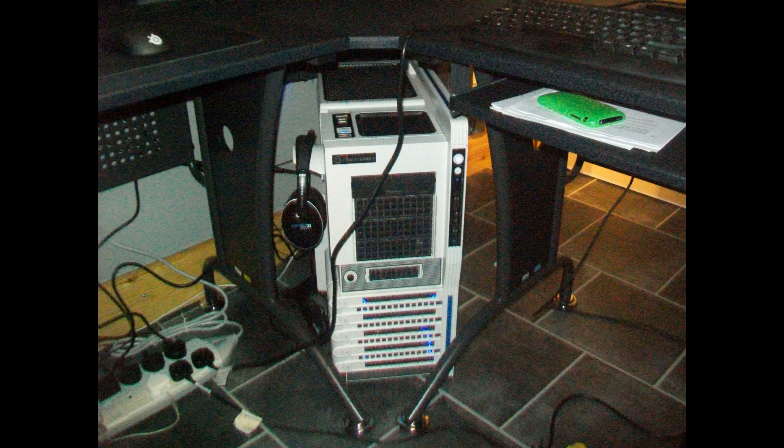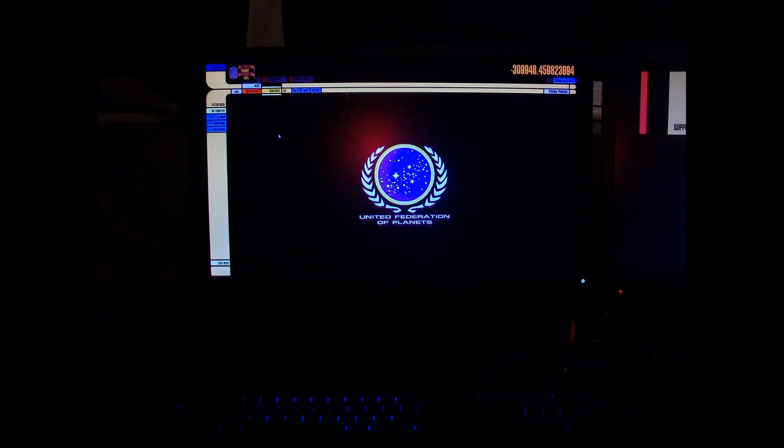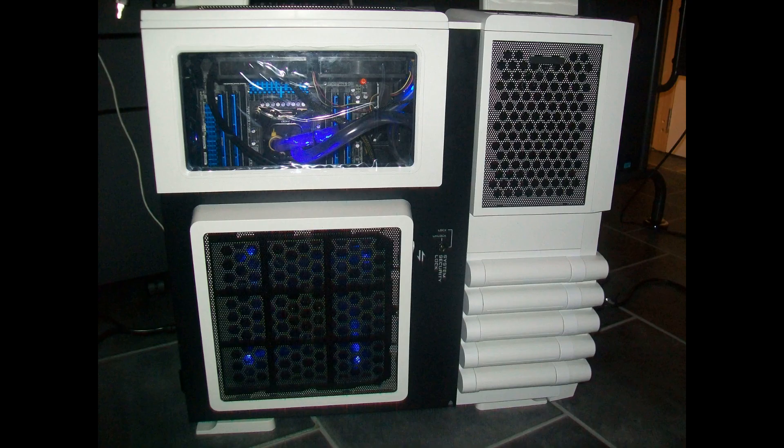I've also got a SteelSeries QcK gaming mouse pad. I also have the optical drive — I just went with something simple, a Pioneer 24x internal DVD drive. It'll be in the description if you actually want to know that, but it's only a cheap optical drive.